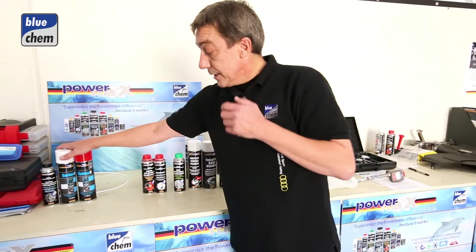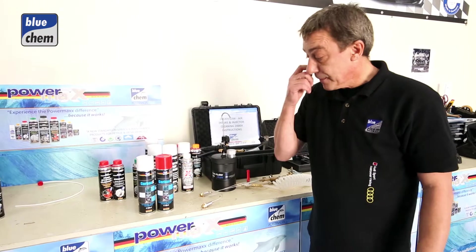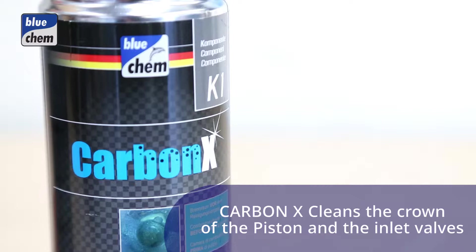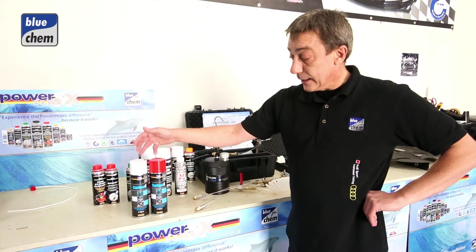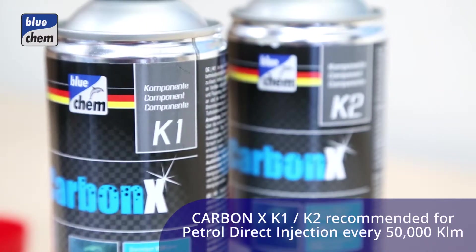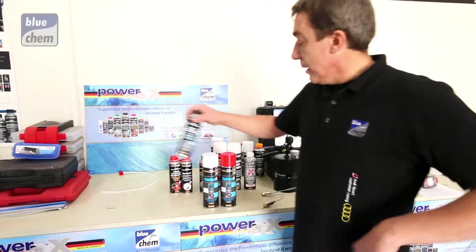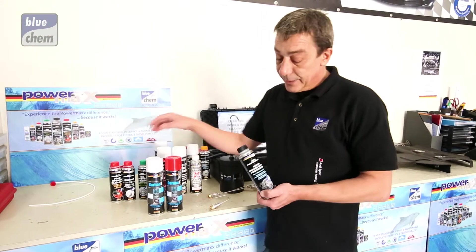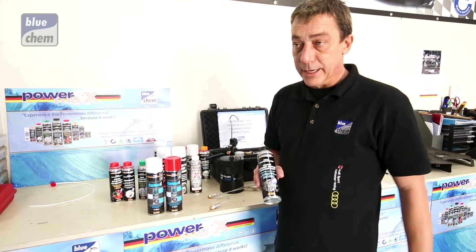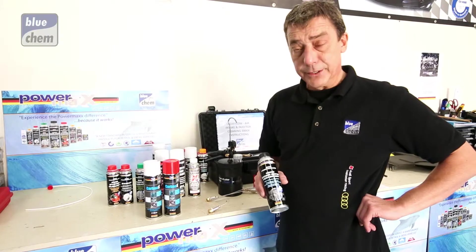From there we'll be doing the CarbonX to clean the crown of the piston in a two-part cleaner. Part A is a foam cleaning product and Part B is a catalyst applied after about 15 minutes to dissolve the product. Finally, once we've drained the oil, we'll put the nano engine super protection into the vehicle, applied directly to the new engine oil after the filters have been changed.